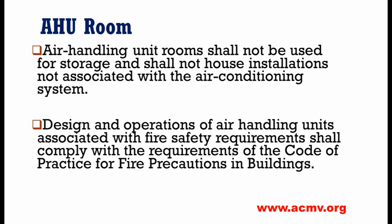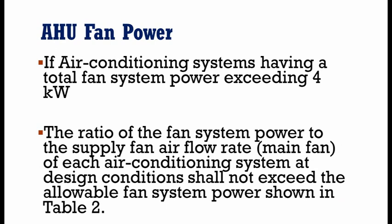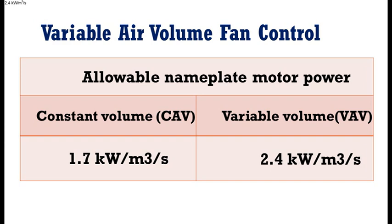For fan power: when the ASU has a constant volume configuration, the air volume flow rate when the fan motor is operating is 4 kilowatts. For a constant volume ASU, the air volume flow rate fan power is 1.7 kilowatts.